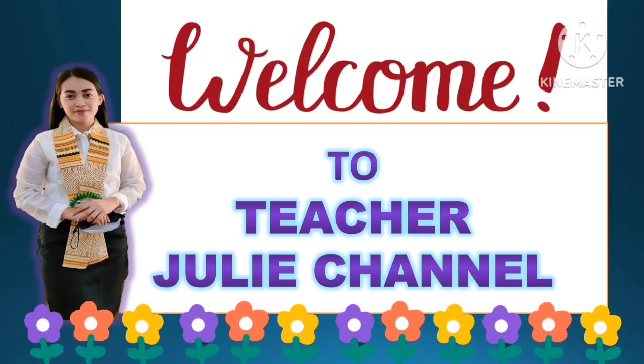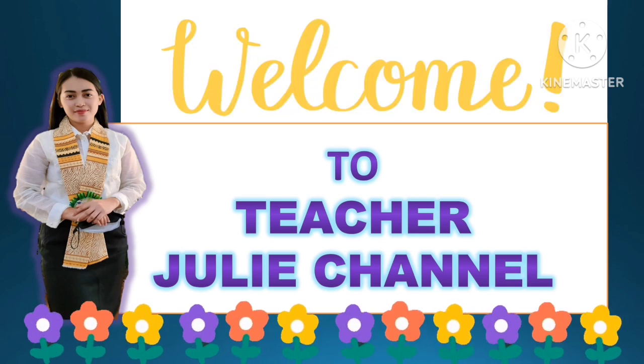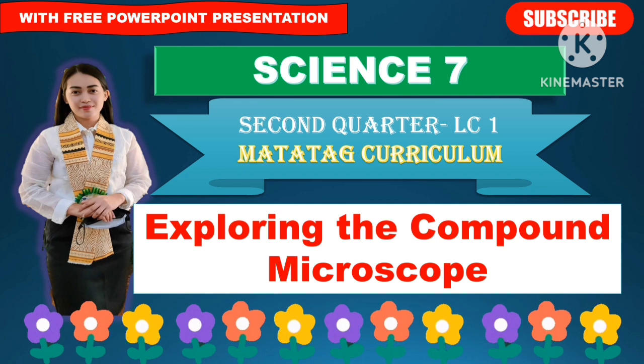Good day, everyone. Welcome to Teacher Julie Channel. We have our new lesson in Science 7, which is all about exploring the compound microscope. This will be the second quarter topic and learning competency number one. This lesson is under the Matatag curriculum.